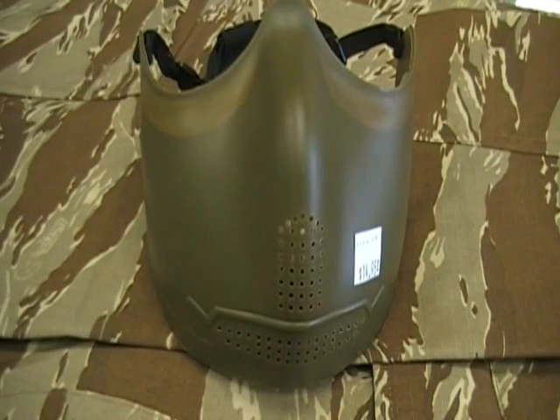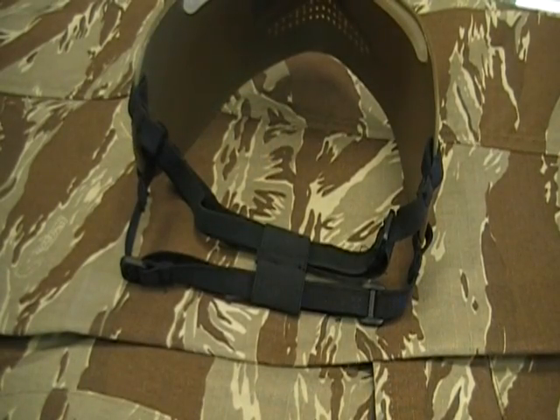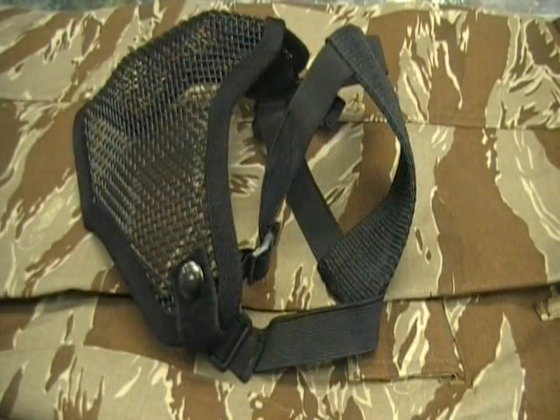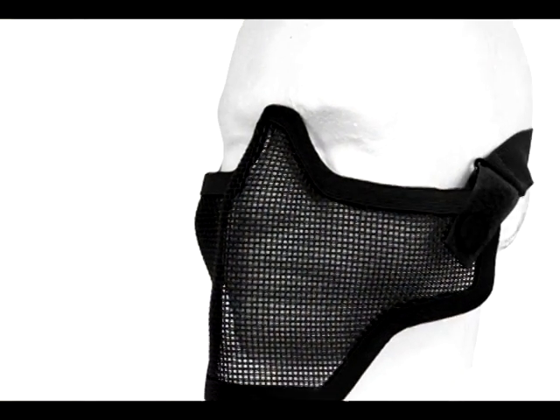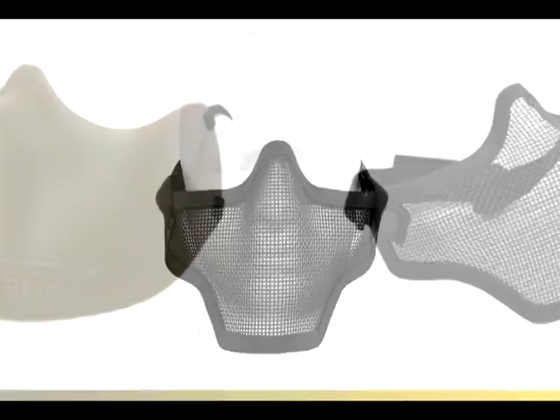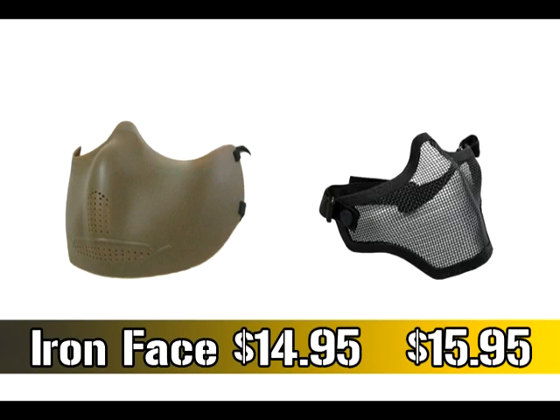For another option, if you don't like the full face masks, there are the iron faces — the flexible plastic and the mesh. These two masks are used in conjunction with the ESS goggles to create a full face mask. The plastic version features coverage of the lower face, cheek padding, and adjustable elastic straps. The mesh version, the iron face 2, also features full lower face coverage with better breathability due to the mesh construction. Another advantage of the mesh design is that you can bend the mask to better fit your face so that you can more easily aim down the sights of your airsoft guns. These two half face masks start at $14.95 for the plastic iron face, and the iron face 2 mesh lower comes in at $15.95.